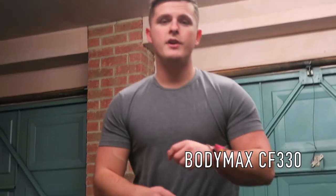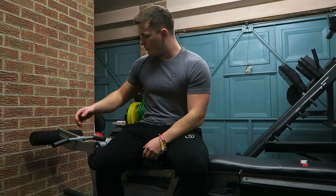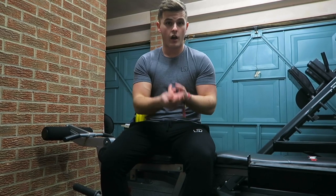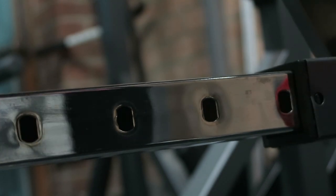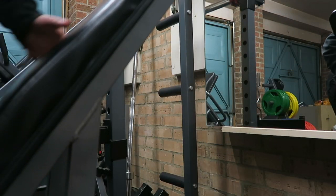The next piece of kit is the BodyMax CF330 Premium Weight Bench. It's really easy to adjust — you can go incline, decline, or flat. It also has a very handy leg extension and hamstring curl function, which comes in very handy when you don't have the space for a dedicated leg curl machine. At this point in time that's both too expensive and we don't have the space for it. It's really easily adjustable using the red knob, with about six or seven different notches.